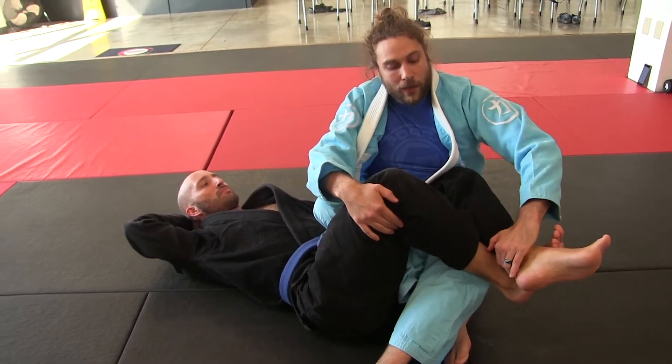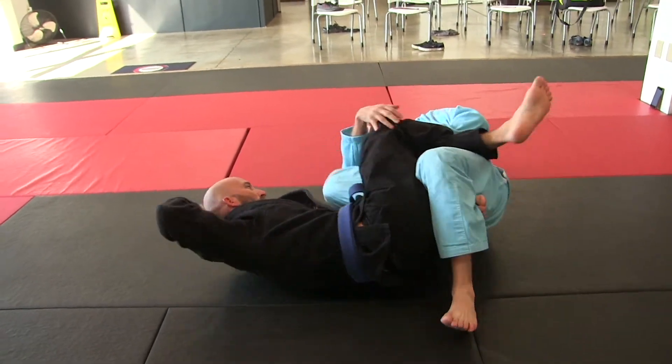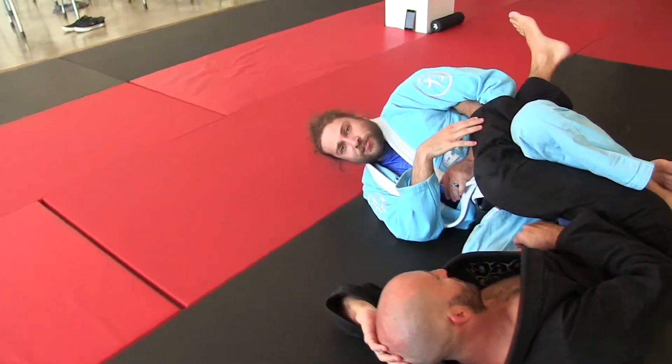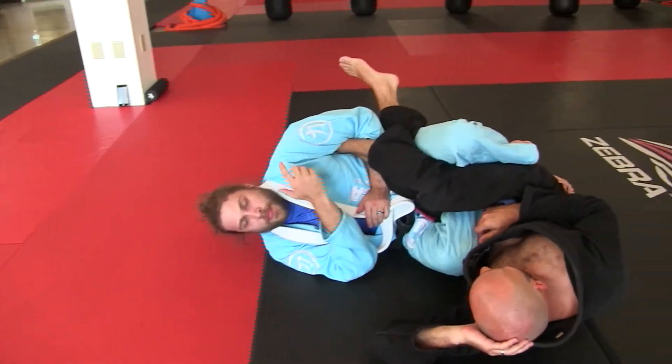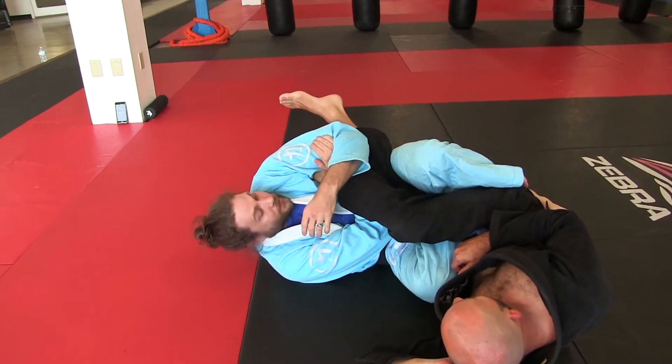Inside heel hook is what we do on this leg when they cross like that. Now why I bring this up is if he crosses on the other side I can preemptively get him in the ankle up position. I'm going to finish this ankle because I don't really have this leg super controlled, but I will switch.